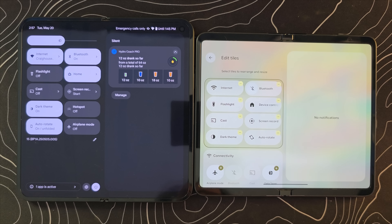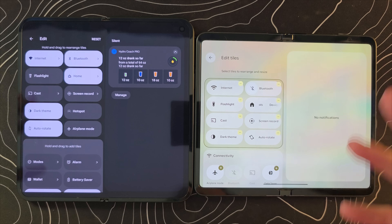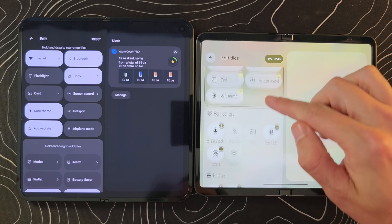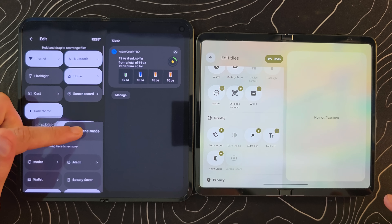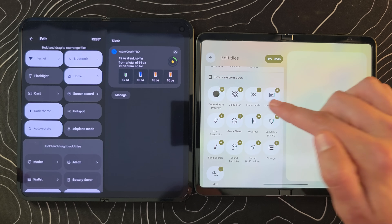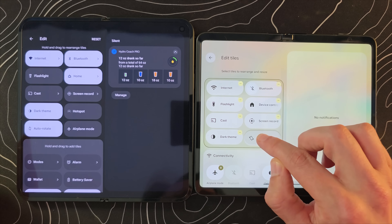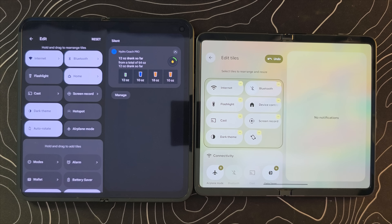Now we can click the pin button and do some pretty interesting things here as well. Not only can we move different quick setting tiles around, we have a minus button and a plus button to make that easier and quicker — you're not just dragging them in and out like before. They're actually categorized now, which is a really good idea, and there's even an undo button to make things even easier.